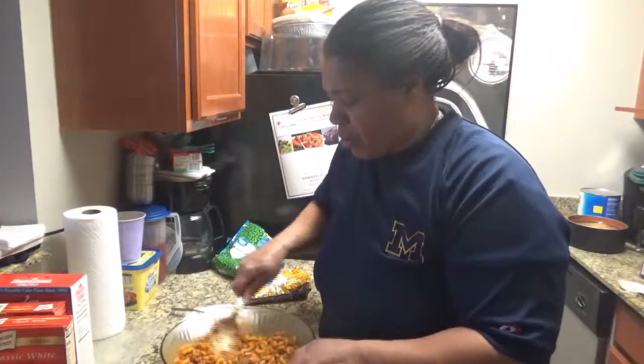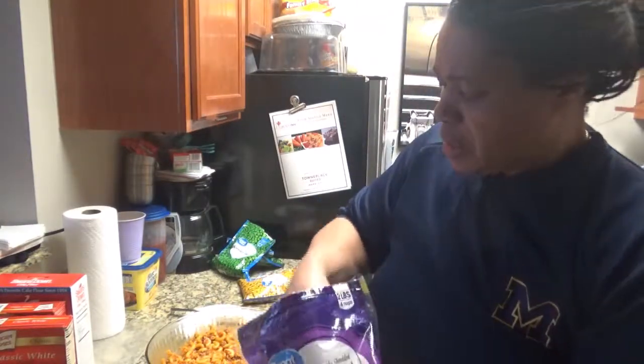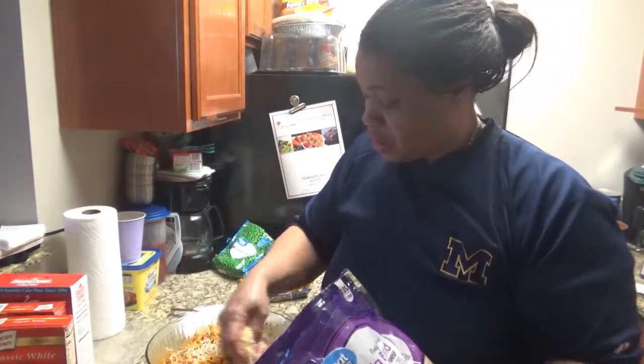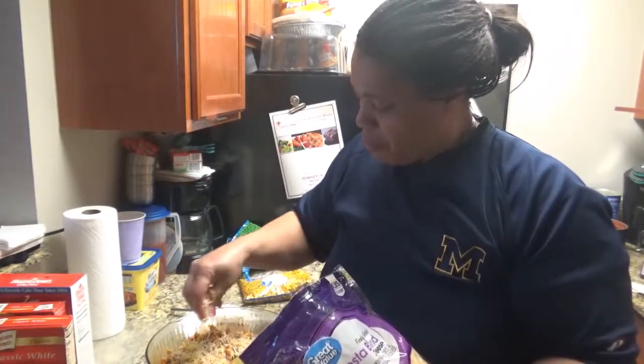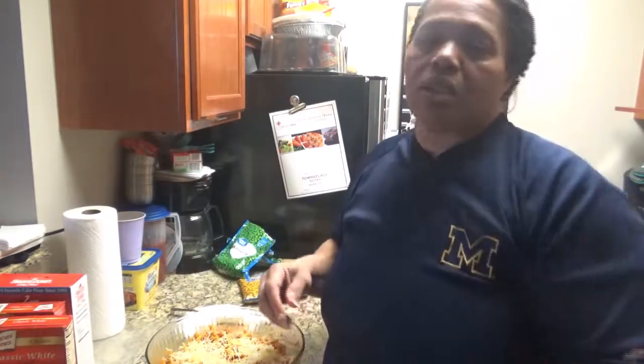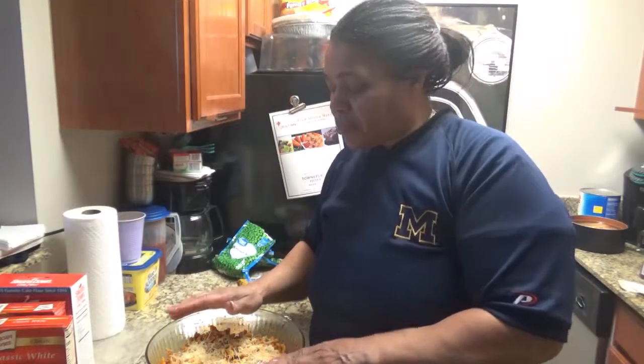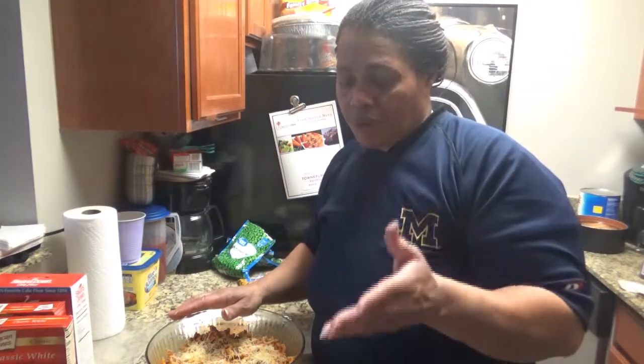I'm going to sprinkle cheese over the top. I blended some in, and now I'm going to just sprinkle some over the top because we like cheese. Voila — that is my scrambled ground beef and elbow macaroni delight. I hope you enjoyed it. It's a simple recipe to follow and it's very good. Subscribe, like, share, and ring that bell so you'll know every time I come out with a new video. Until the next video, bye.